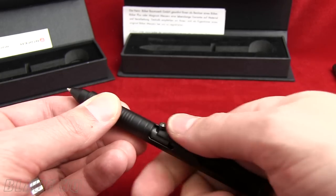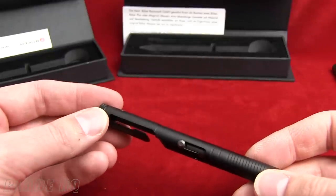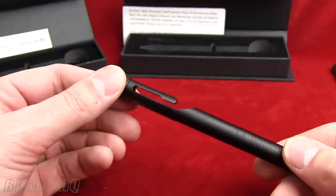If you want to fidget with something, this is the pen for you. This also incorporates their clip integrated design — they call it CID. So the clip is part of the body.